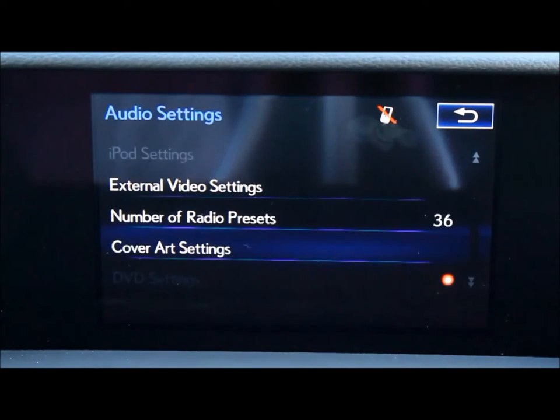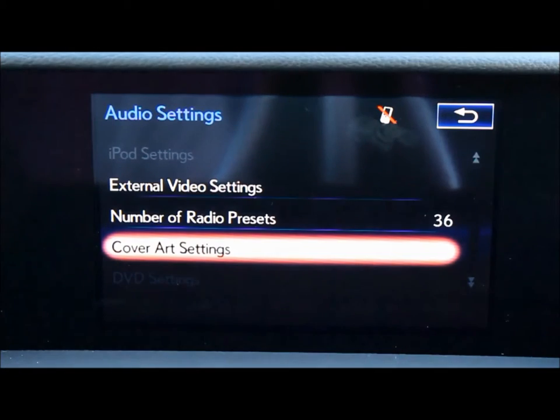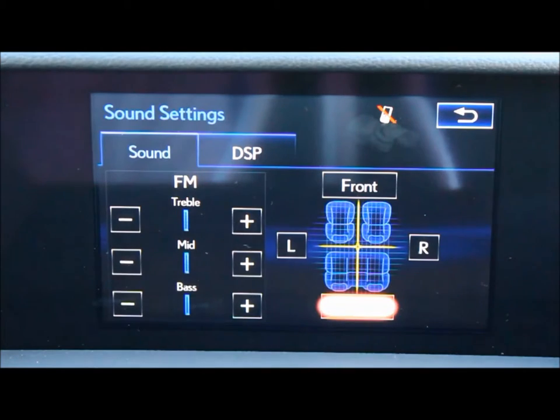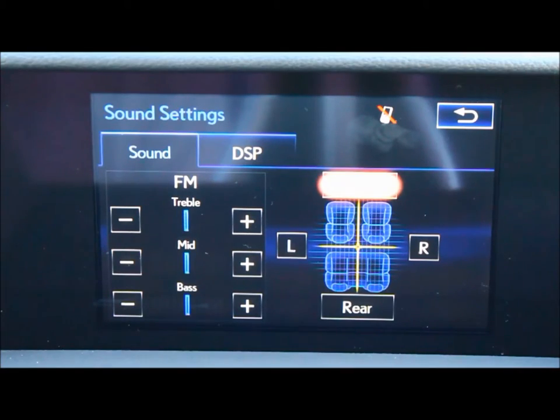Here you can change your different settings: your cover art settings, the number of radio presets you have, as well as your sound settings — including your treble, middle, and bass. You can also choose exactly where you'd like your speakers to project the sound to.